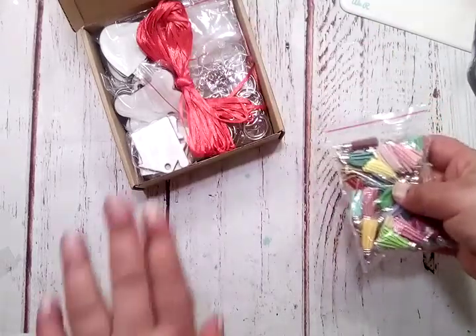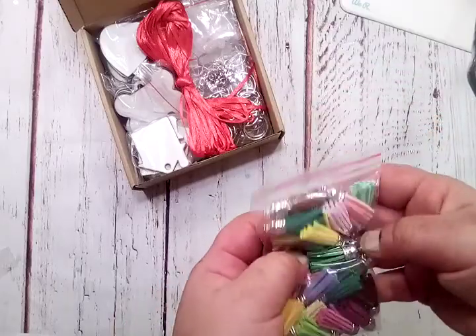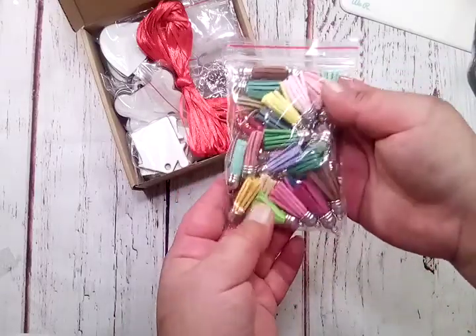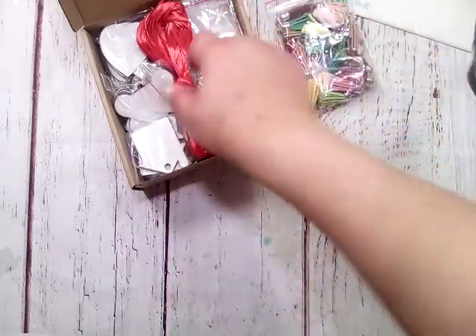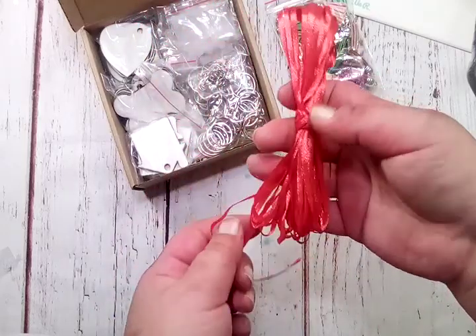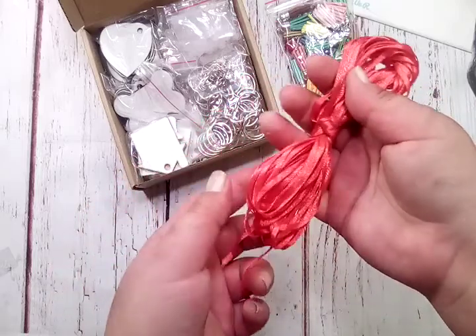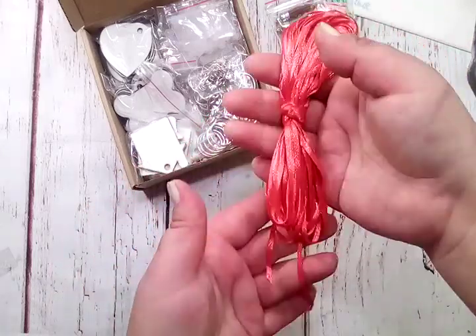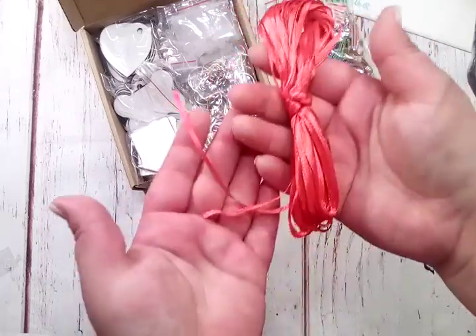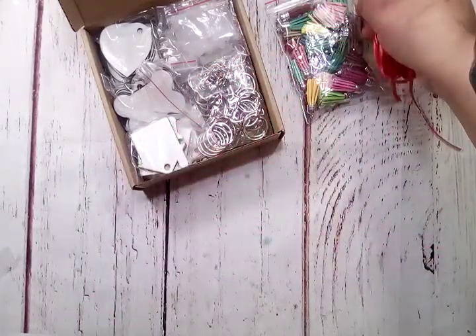The example shows a keychain made with a tassel attached to each one. They give you all these different colored tassels to choose from, so you can attach them to your keychain. And then you get this red string here — it looks like it's probably a few yards — so if you wanted to make a necklace or a tag from it, you have this red ribbon to use. There's a good bit of that.